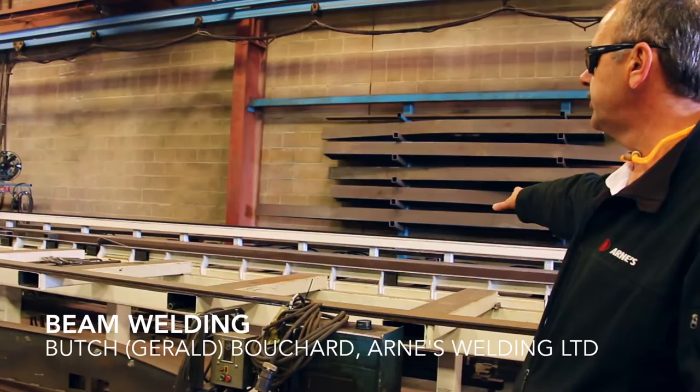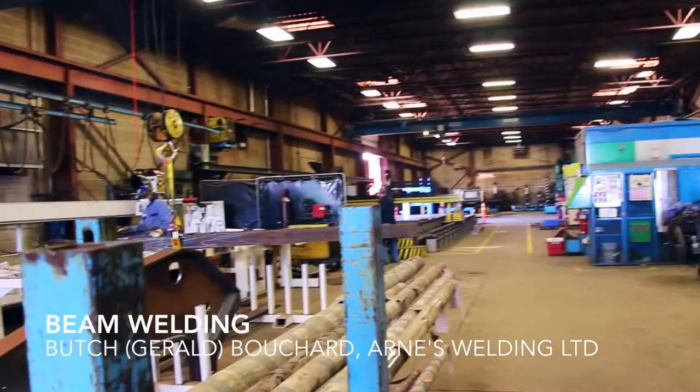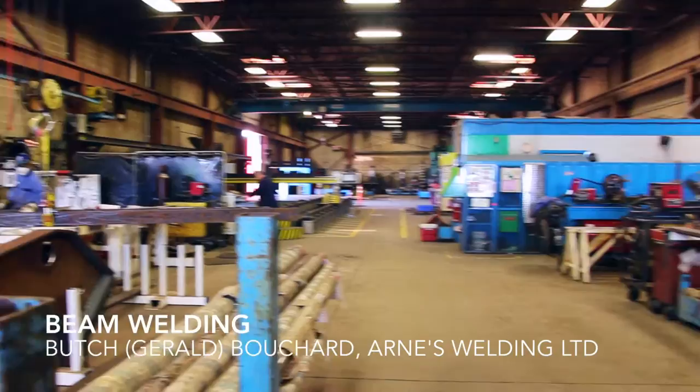This is our beam welding area. We have a beam machine on this side, and for the large beam, that's a submerged arc welder on this side. It's human-assisted automation.